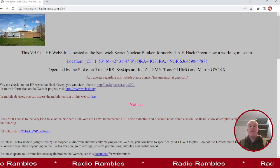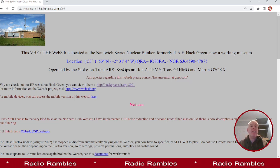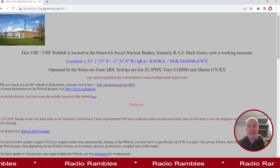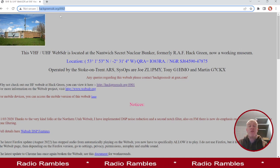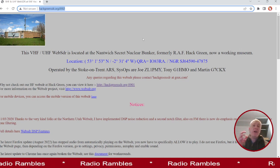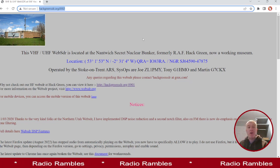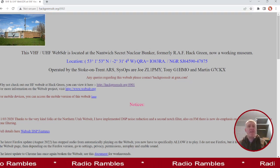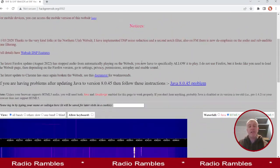What they've done is open up their radio to the web so you can dial in and listen. You go to the web address shown here and it will take you straight there: hackgreensdr.org colon 8902. There's a little bit of text explaining about the place and what it does.